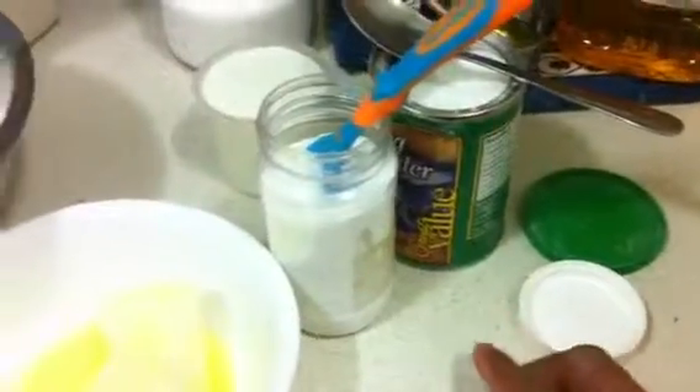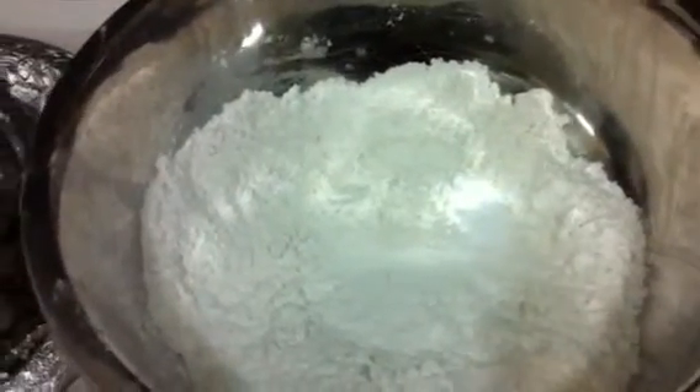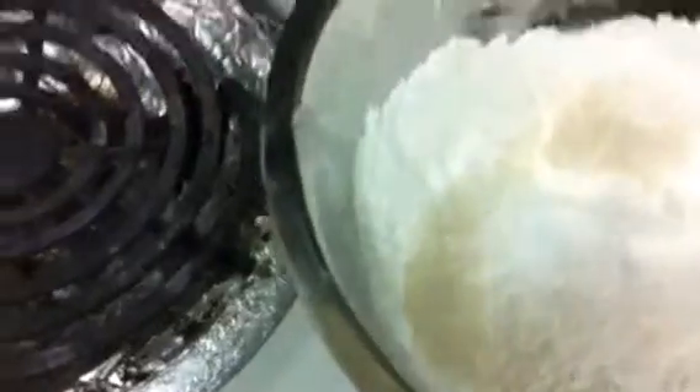We also need half a teaspoon of baking powder and half a teaspoon of baking soda. First, we have to mix all the dry ingredients: half a spoon of baking soda, half a spoon of baking powder, one tablespoon of salt, and a little bit of sugar. If you don't need sugar, you don't have to use it. Mix all the dry ingredients first.